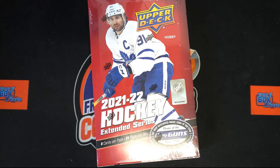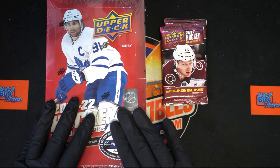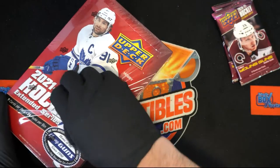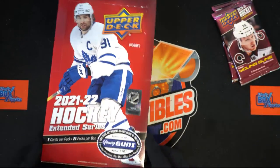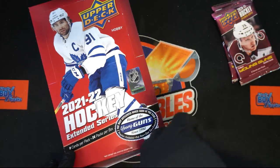Joey, you're in some good instant pack rip action around here — that's exactly what's getting ready to happen. We have two packs of Upper Deck Extended Hockey, and in the previous years as well. Let's pull some big Young Guns out of this thing. Good luck, Joey!